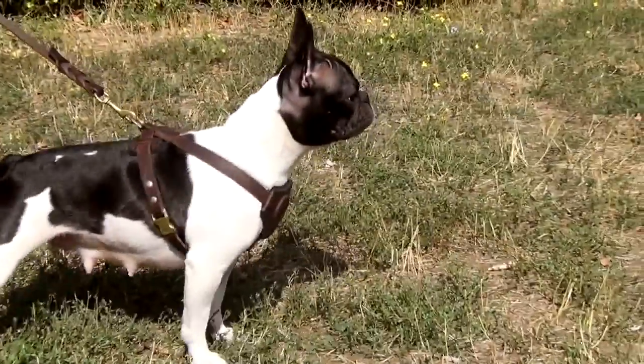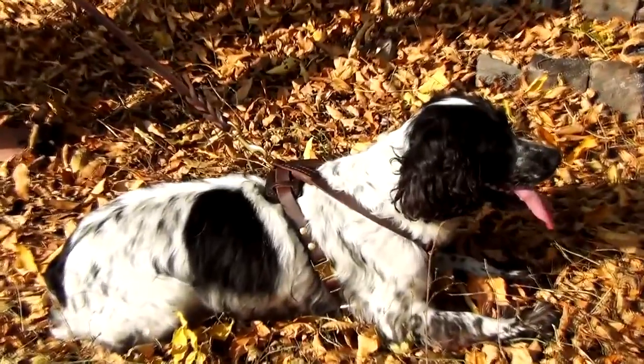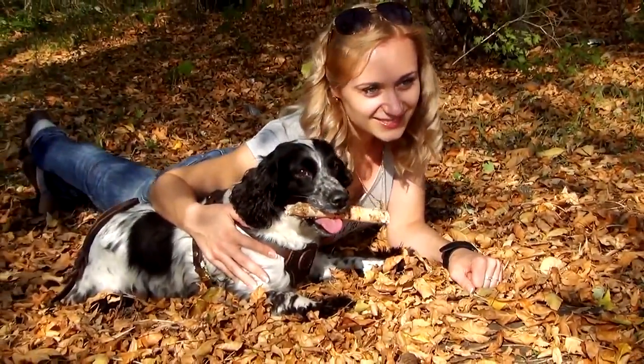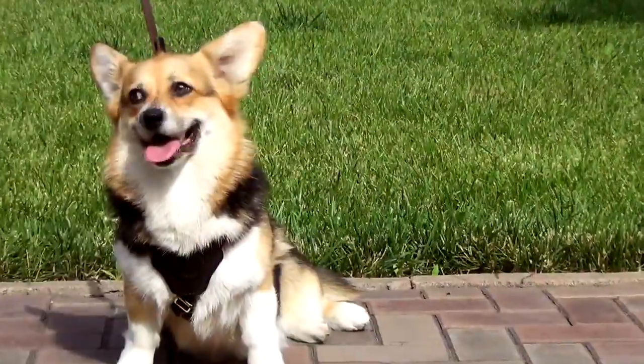With a quick-release buckle, your pup won't have to wait too long to get ready for a walk or to be released from the harness after it. All the hardware is made of brass, which is appreciated for its hypoallergenic qualities. The harness is a real find for those who want to protect their pups or hyperactive dogs while daily walking.